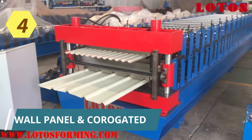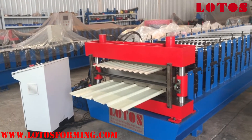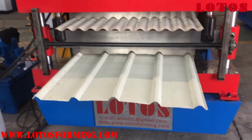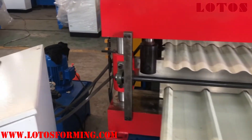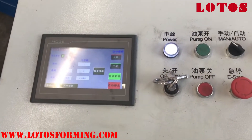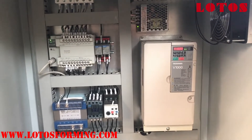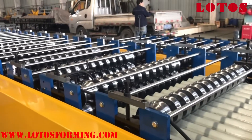We just finished testing a double layer roll forming machine for African customers. The up layer is corrugated, and the down layer is a wall panel with 5 ribs. Here is the electrical cabinet — the interface is available in English and Chinese. Inside we use Panasonic for PLC and Yaskawa Japan for the drive. This machine is driven by a chain with one motor at 11 kilowatts.